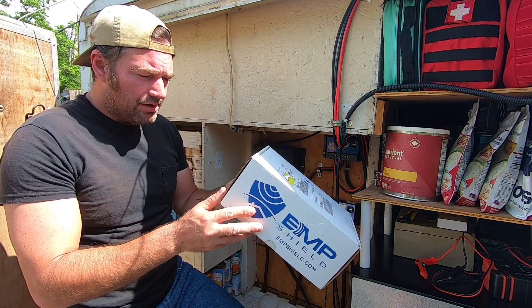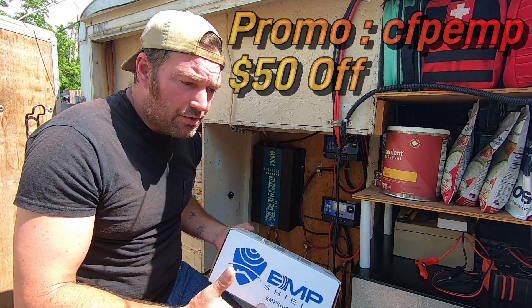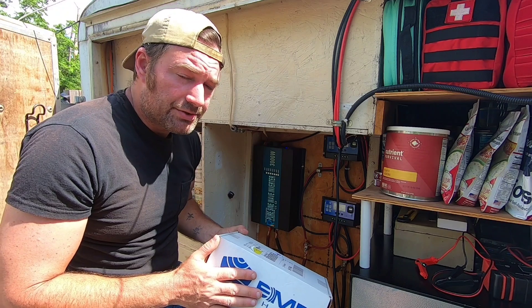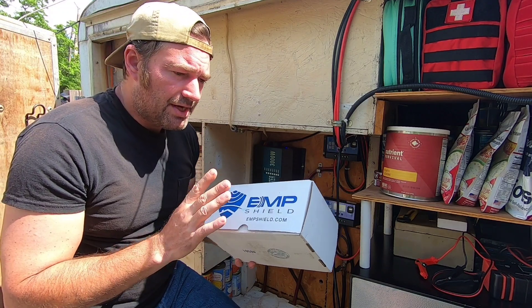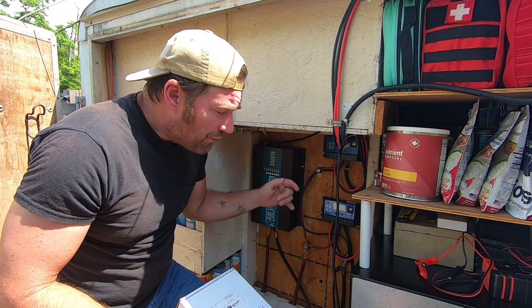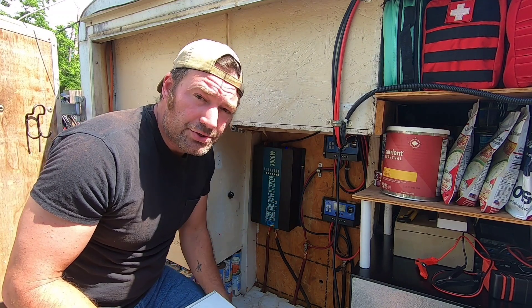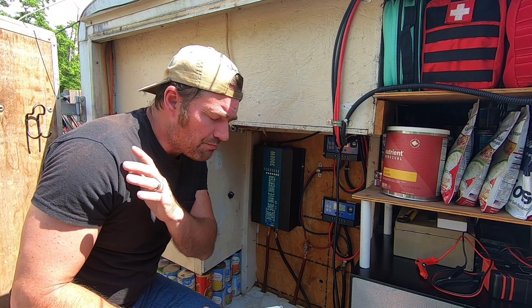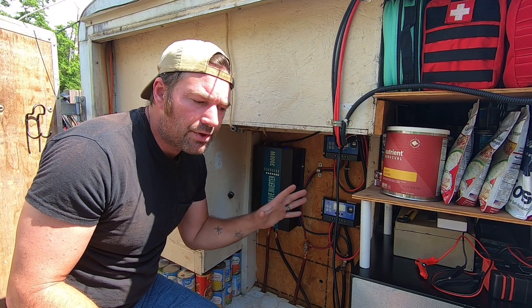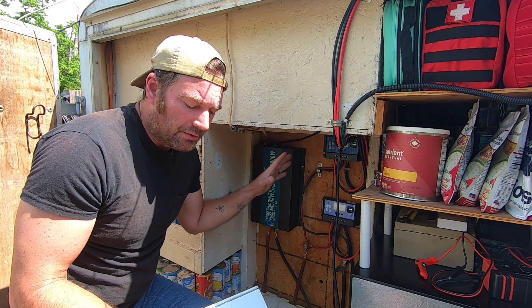So we reached out to EMP Shield — we are affiliated with them. We've used them for our vehicle, and later we liked the product so well we got into their affiliate program. They sent this to me. This is the dual DC 48-volt EMP Shield protector for dual charge controller systems. There are many different types of charge controller systems, and many different EMP Shield products to protect them. If you decide to go with this, contact them — they'll talk you through your system so you don't buy the wrong EMP Shield, because they have different voltage options.